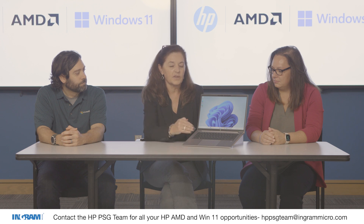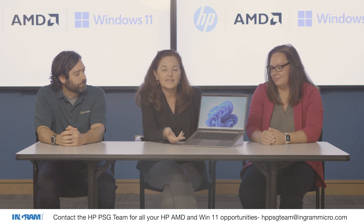All the security bells and whistles, just like any of our products, with HP Wolf Security is important. Back to that question — this looks just like a business notebook product, and we do have AMD in our business notebook class of product. So what makes this different?